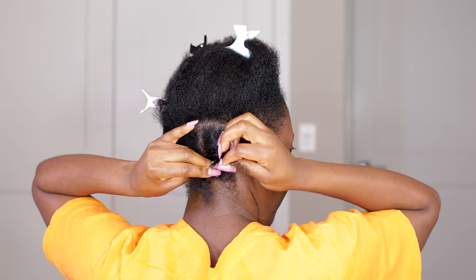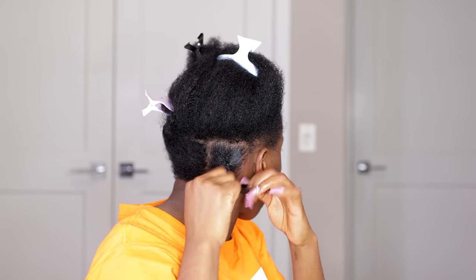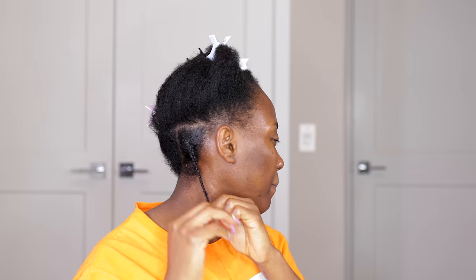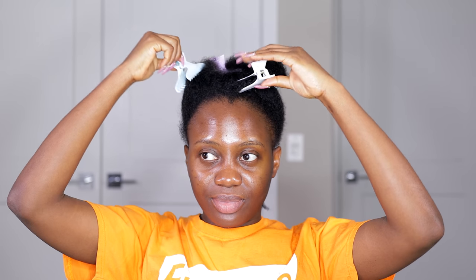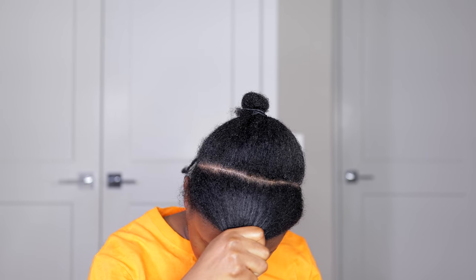Starting off with my hair — my hair is actually currently stretched out because I had it in cornrows for over one week, so my hair is pretty stretched out. To start off this hair, I'm going to be doing some single plaits at the back — about seven strands of single braids at the back — and we're also going to be doing some single plaits in the front as well.